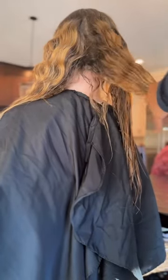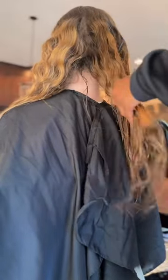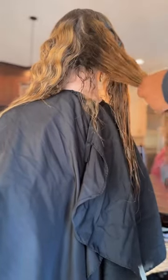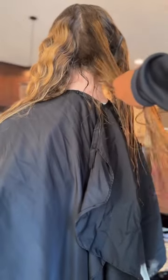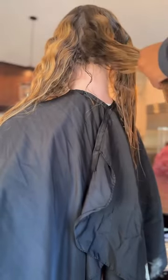Whenever I am detangling, I start from the end of the hair and go up. I do that because especially if the person has curly hair, the curls tend to tangle at the ends. And whenever you go up, it's not as tangled. So I just take my time and use a good detangling brush like the one I'm using in the video.